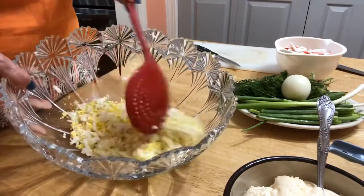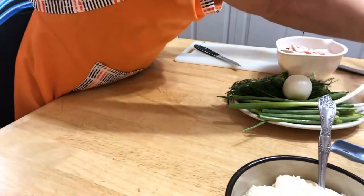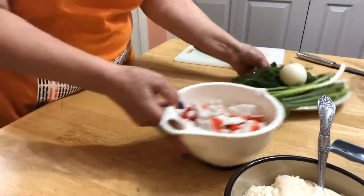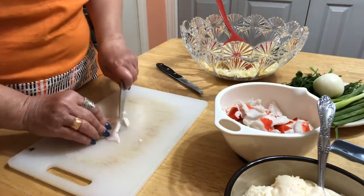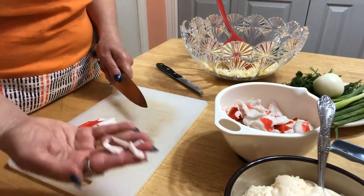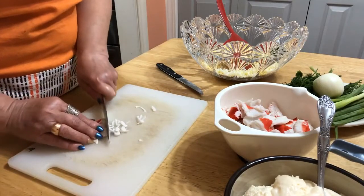The eggs are ready. Now for the crab meat — I'm going to cut it. I usually cut it this way, kind of long strips, not dicing them.